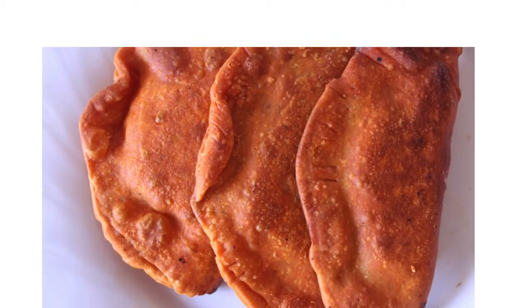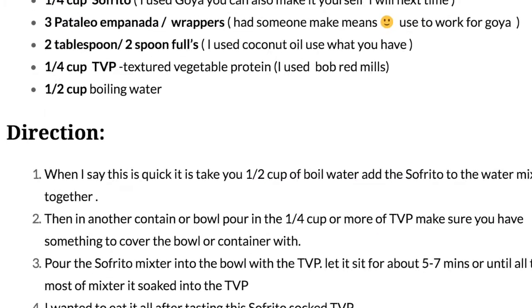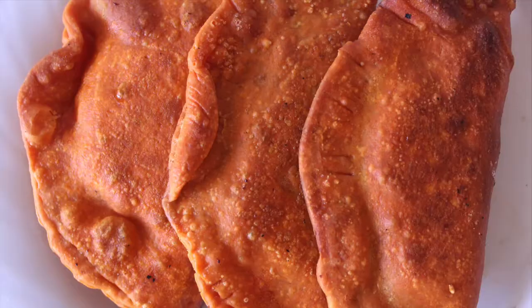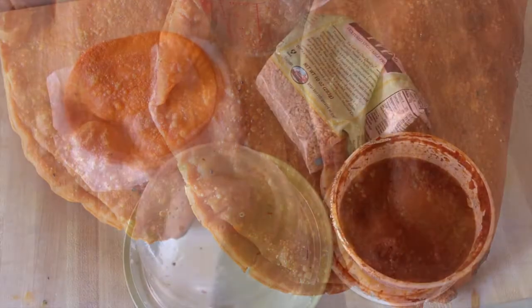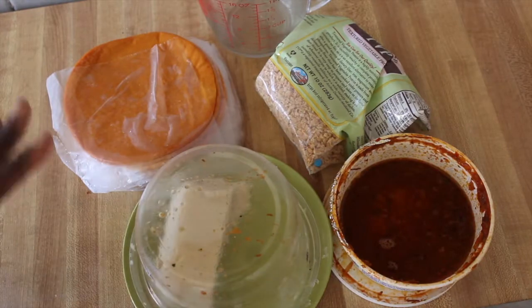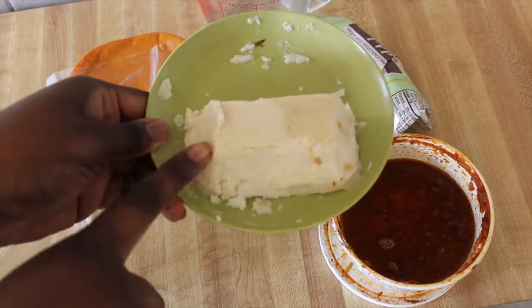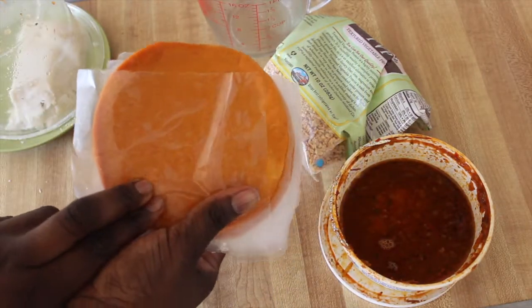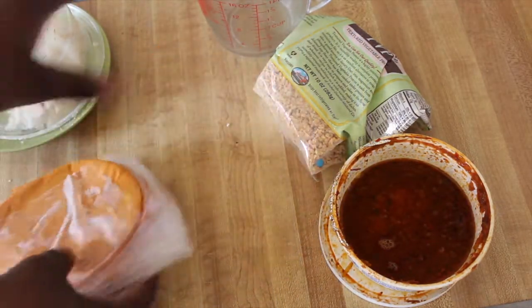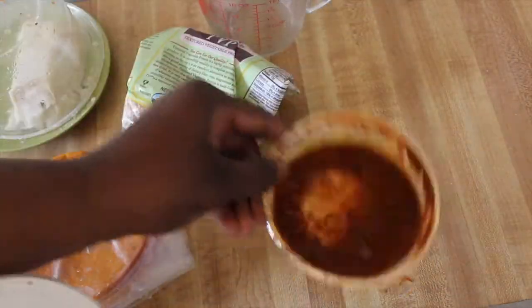I have the recipe for these empanadas on my blog — please check the description bar. I'll be showing you how to make these empanadas or pastelitos. First things first, you can optionally make some aquafaba mozzarella cheese, which I'll link in the description. I had somebody who used to work for Goya make these awesome empanadas. You'll also need TVP and sofrito.